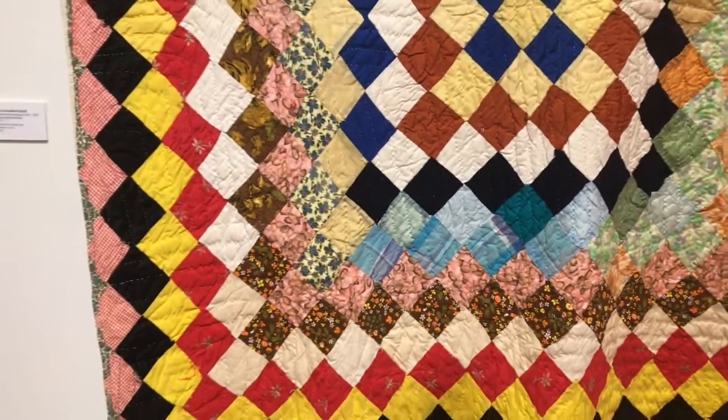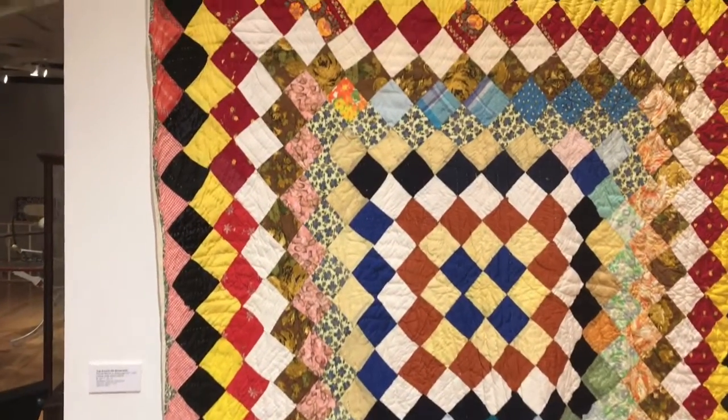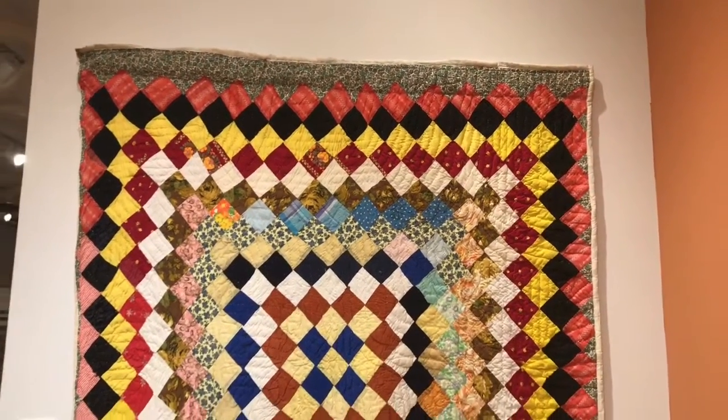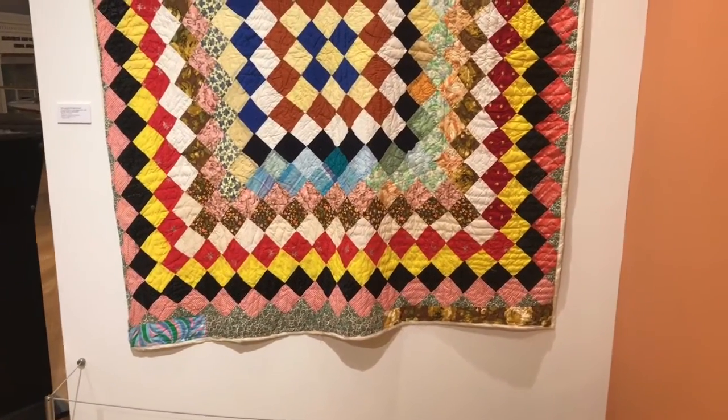How long do you think it took the artist to make this quilt? What colors and what patterns catch your eye? Do you notice any changes in the patterns?